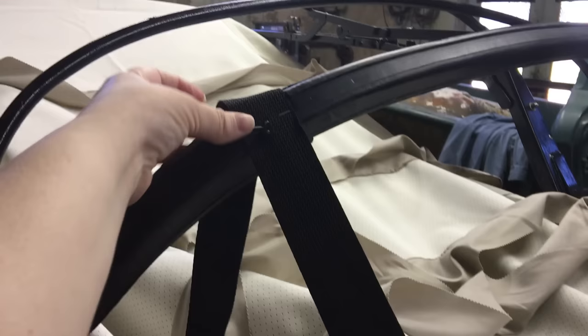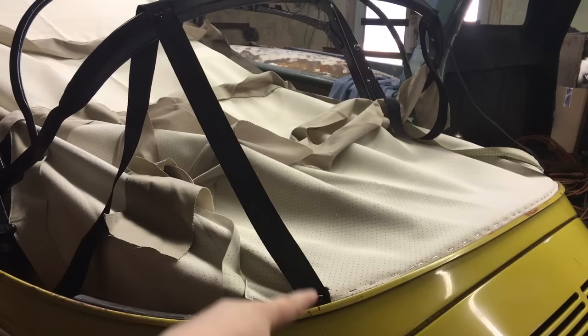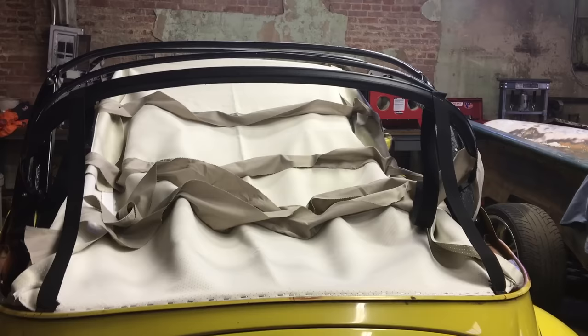The bow has a notched space for the strap to lay flat. You staple it down, then measure from the metal lip to the top, and transfer that measurement to the strap on the other side so they're stapled at equal measurements — that way the back bow will be exactly level.